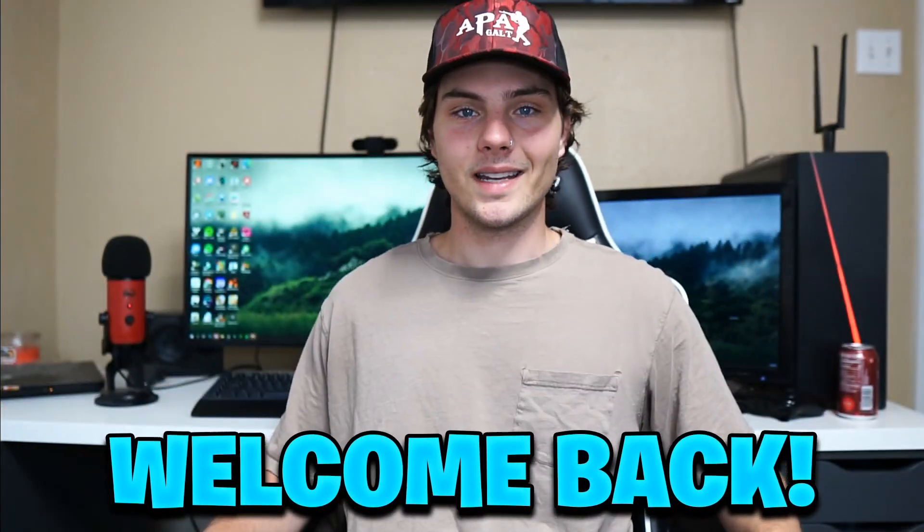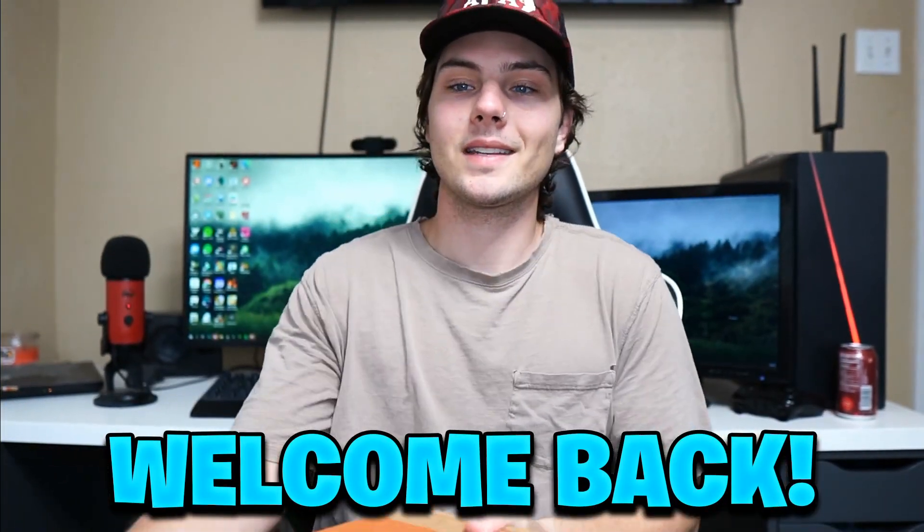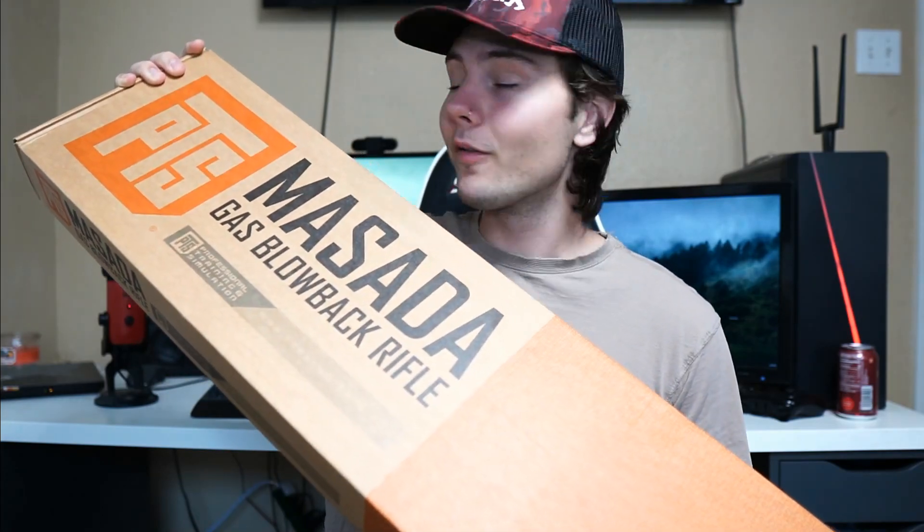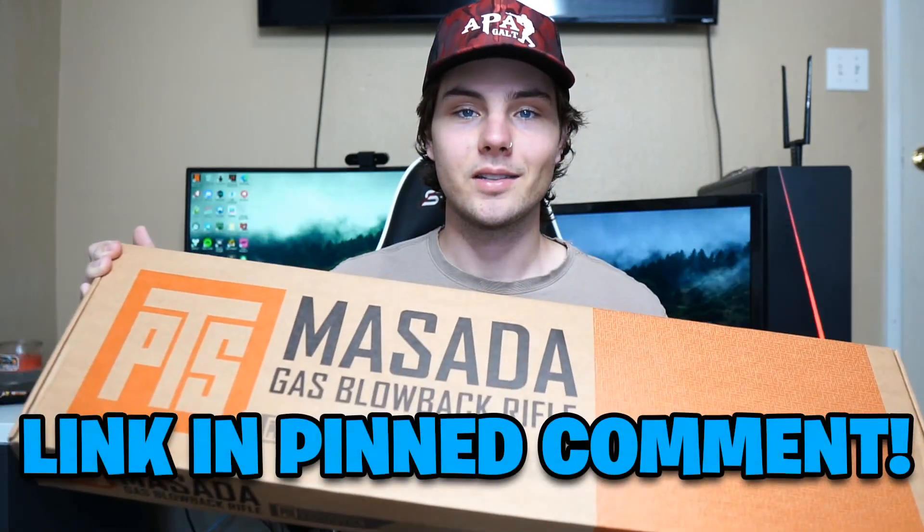We got another unboxing today — we're unboxing the PTS KWA Masada. It's a gas blowback rifle that comes in at over $480. Thank you to Airsoft Station for sending me this; I'll leave a link in the pinned comment and description if you want to pick it up yourself. Let's get straight into unboxing it. I'm super excited — I love gas blowback rifles, it's my favorite type of gun.